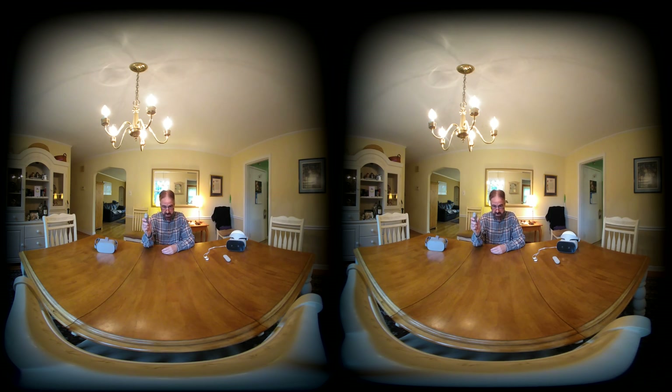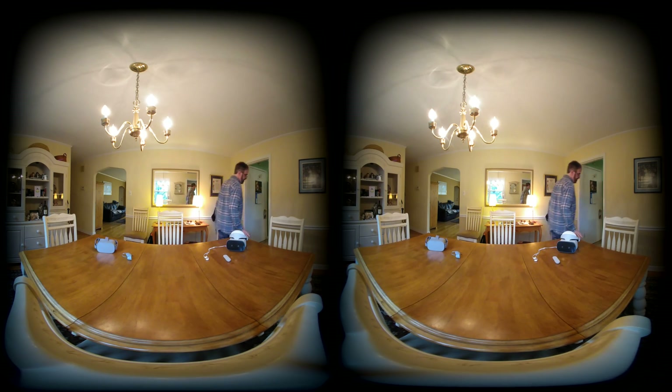VR is awesome — I hope you try it out. If you're a stereo photographer, the ability to see your work in a totally immersive, ghost-free environment with no anaglyph ghosting is awesome too. Have a great day, I hope you enjoyed the video.